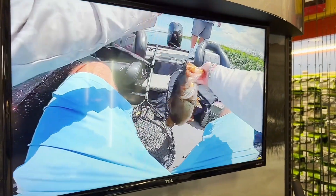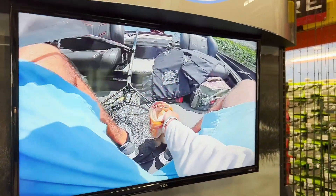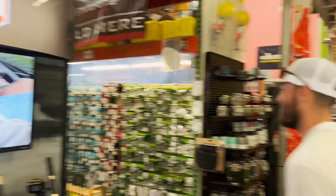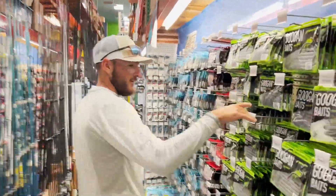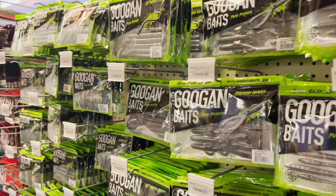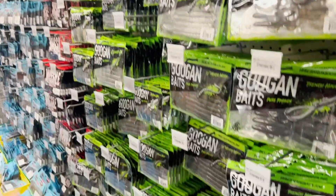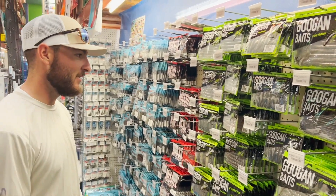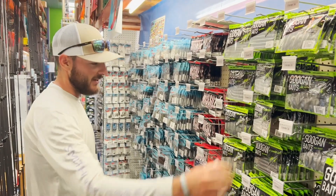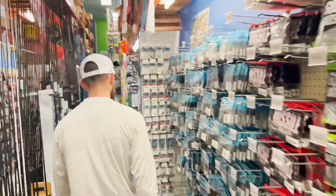Check out the video they got playing here — I think this one's Okeechobee, yeah that's the Okeechobee BFL video right there, five pounder punching mats. We've got the Googan baits here of course, I'm plenty stocked up on those. Probably flipping the Lunker Log, the Nuke Punch, the Bandita Bug — all great baits there — but got plenty of Googan baits so we don't need to pick up any of those here.